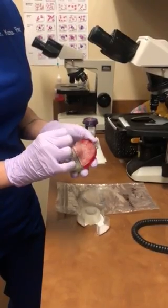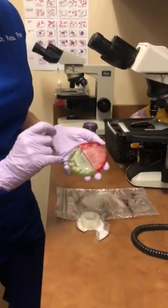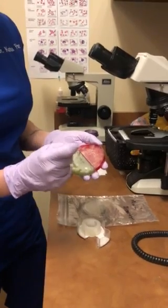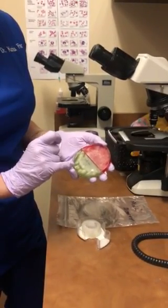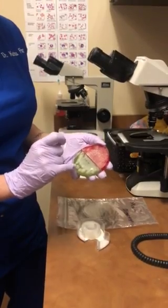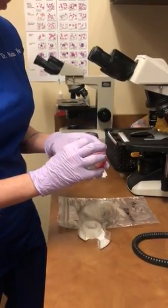This is a combined plate — it has rapid sporulating medium and then your regular DTM. If you have the rapid sporulating medium, that's the best. If you don't have a plate with this, then the regular DTM is just fine.